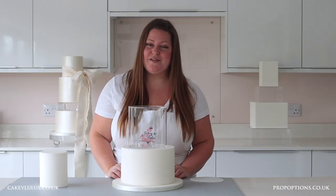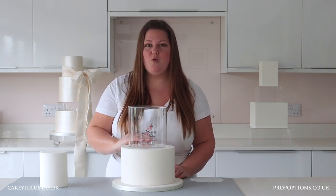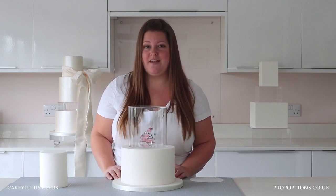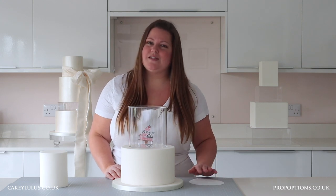Now once your clear tier is in place, sometimes you can still see the marks where your dowels went in or where you spread your royal icing, buttercream or ganache to secure the clear tier.